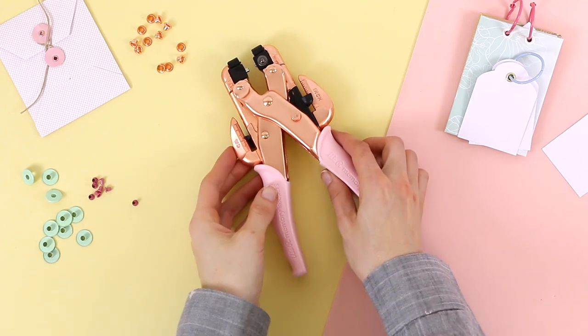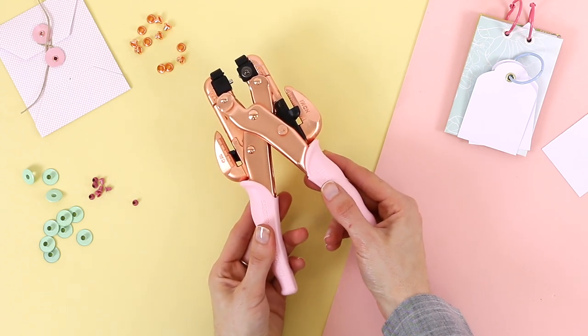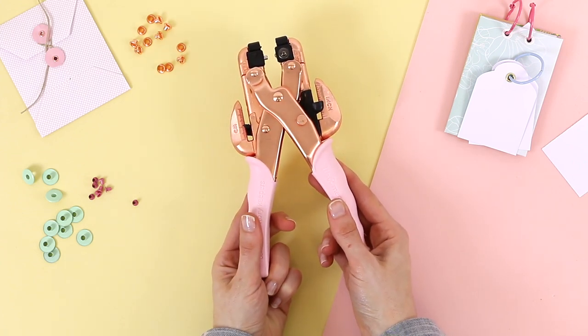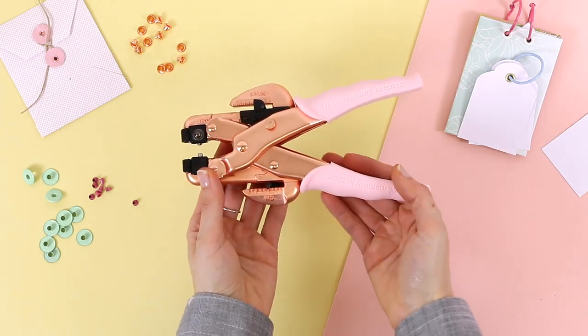Hello everybody! We have a very special video today because we want to show you this new Crop-a-Dile. As you can see, it's a different design in a beautiful rose gold that we will have exclusively in Craftelier. Although we are sure that many of you already know this tool inside out, we are going to use this video to remind you how it works.